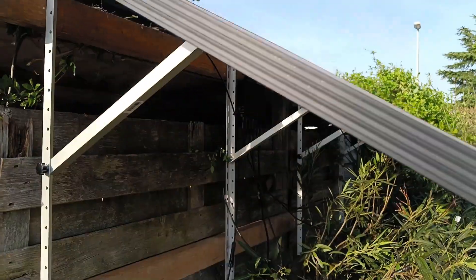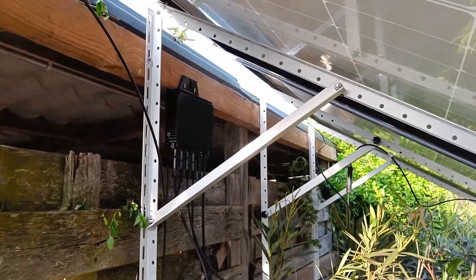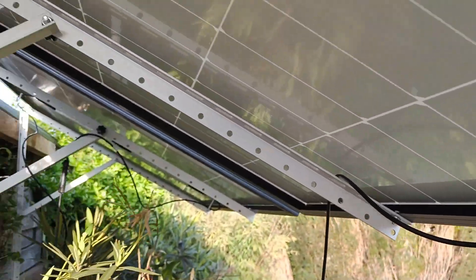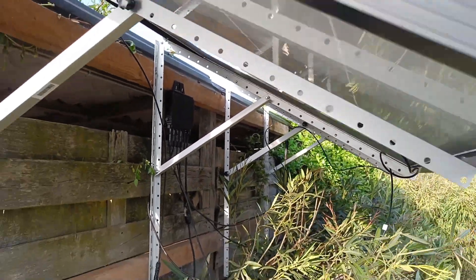Let's mount the brackets to the side of the shed and see how they will perform. The installation is now complete. It took two people about three hours to set up. The panels are not going anywhere. One of the best features of these brackets is their adjustability, allowing me to set the optimal tilt angle for these panels.